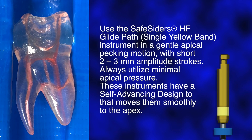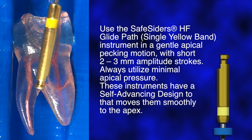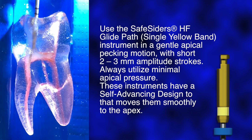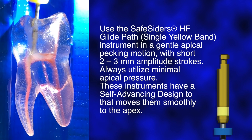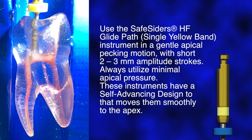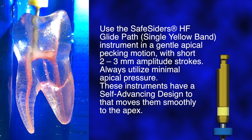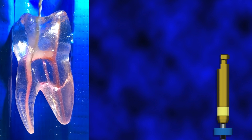Use the SafeSiders HF GlidePath instruments in a gentle apical pecking motion with short 2-3 mm amputations. Always utilize minimal apical pressure. Do not force the instruments down the canal. After 3-4 strokes, remove the instrument, inspect instruments for distortion, clean flutes, and repeat irrigation until reaching the full working length.